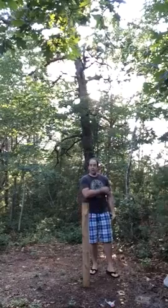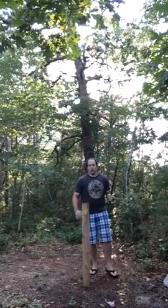Pretty good. That was an Arizona Iced Tea bottle. The sword held up really, really well — no wobbling, no recoil or anything like that. So I'm going to try one more thing.